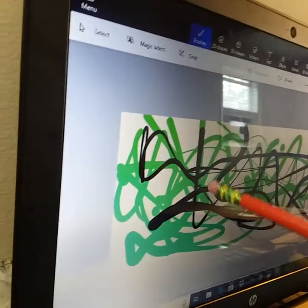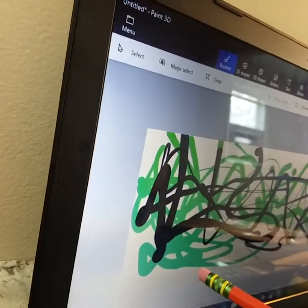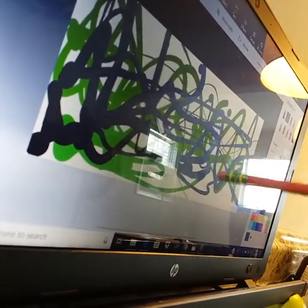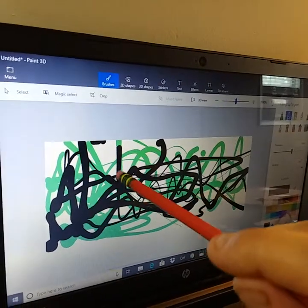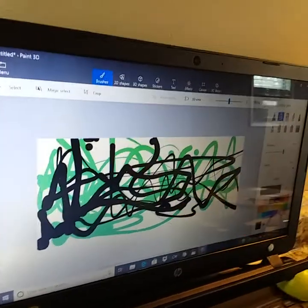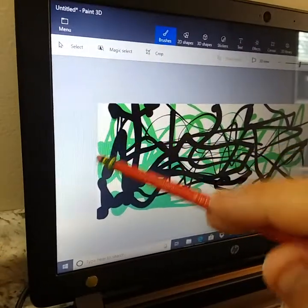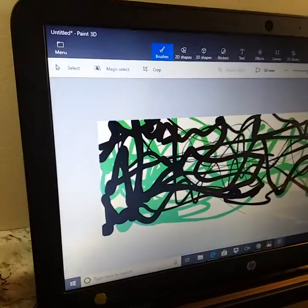Any object that you point at the screen — no one else has this. It works on any Windows 10 computer, and we're working on some other applications soon, hopefully this year. Go to airbarstore.com or Toad Technologies Air Bar Store. Thank you.